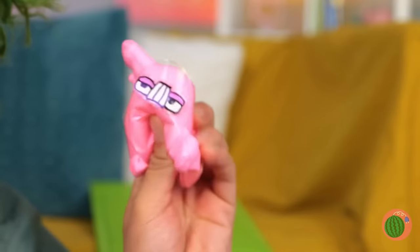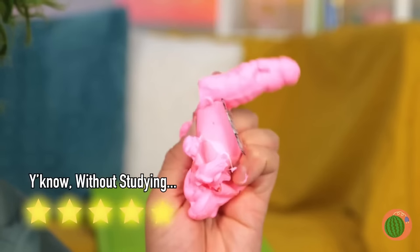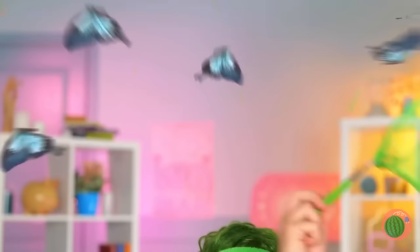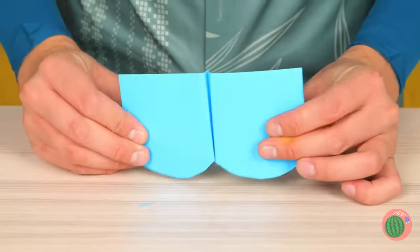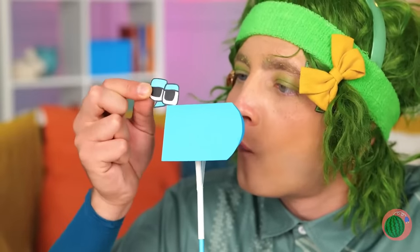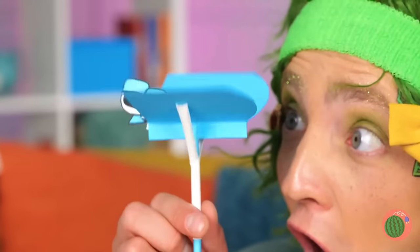Who knew it was so easy to change letters? Wow, butterflies! Let's catch them! Should've kept the hat on! No matter! Let's cut up some paper! Add a straw down the middle! And make it a butterfly letter! You can even make their wings move!